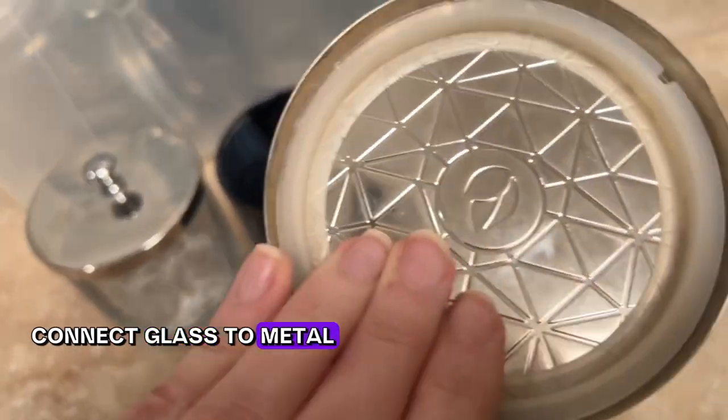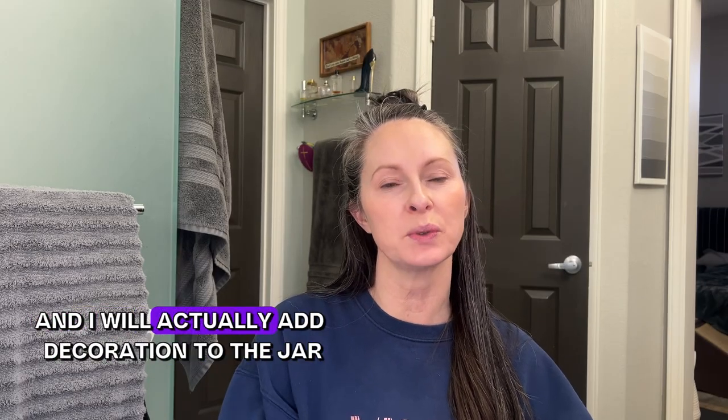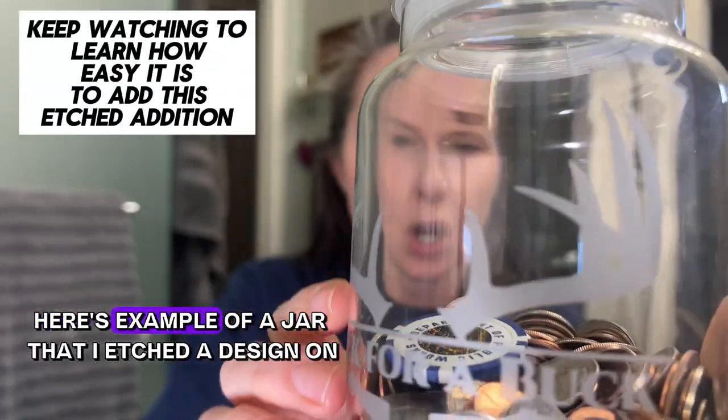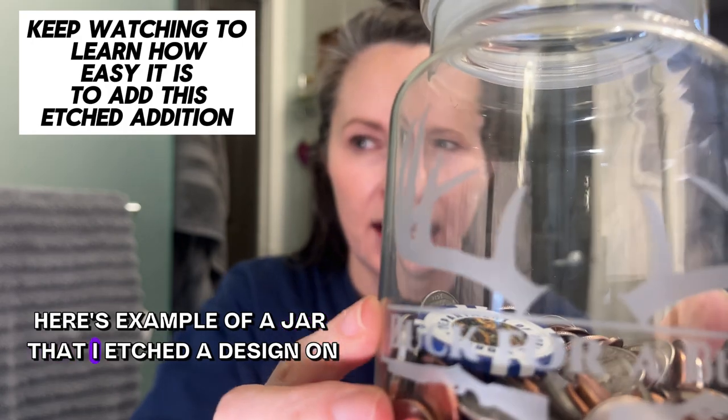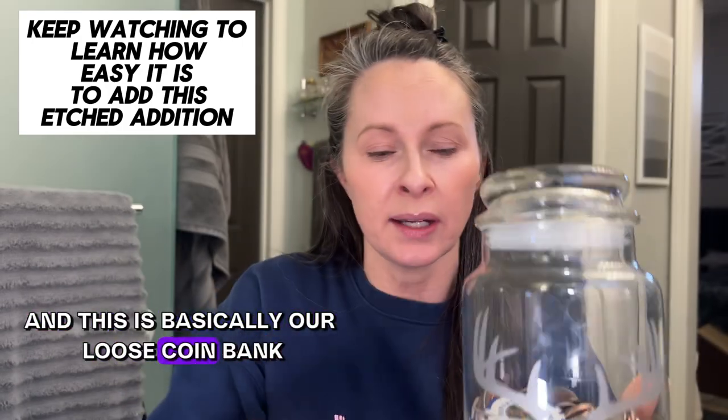Sometimes I'll go an extra step and add decoration to the jar. Here's another example of a jar that I etched a design on — this one is basically our loose coin bank. The method that requires the least amount of energy is just using these empty jars as chaos tamers.